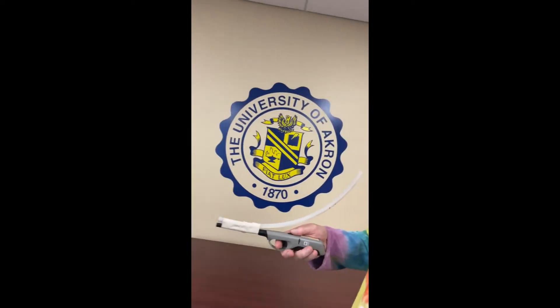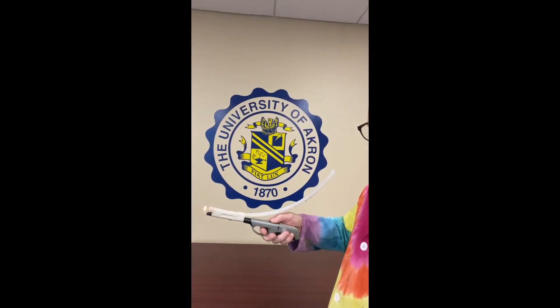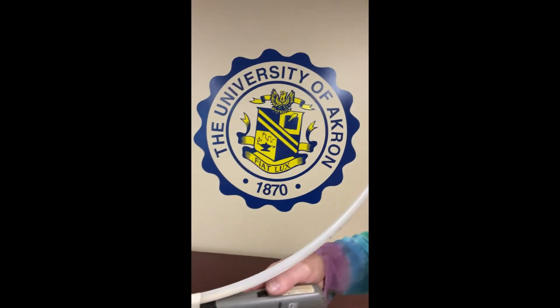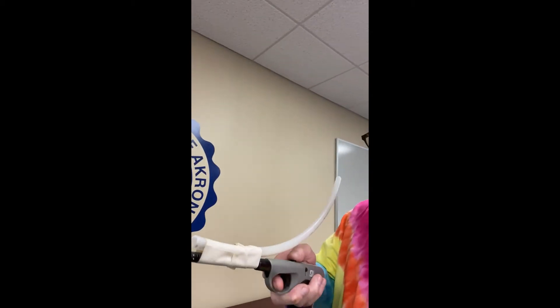I have a flammable substance inside that tube right there. We'll see what happens when we ignite this — ready?